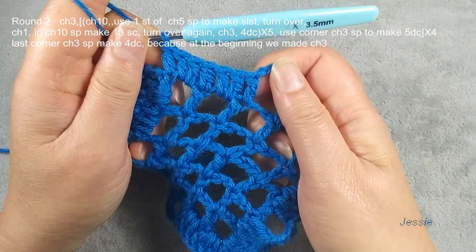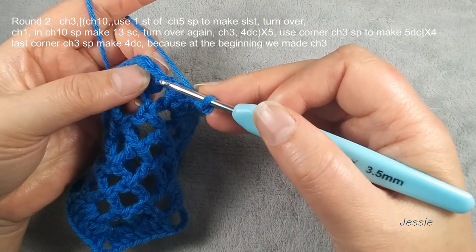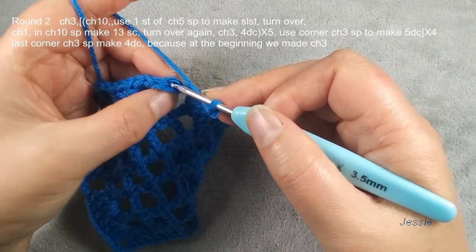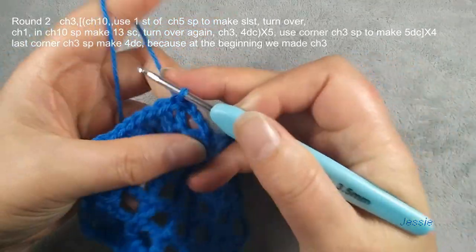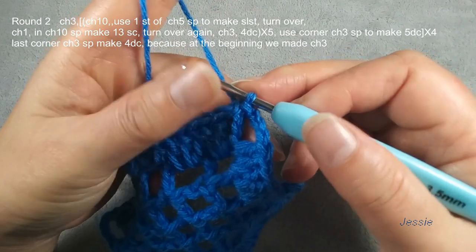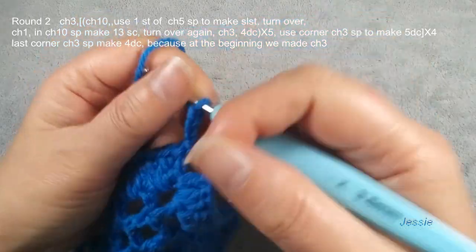We use first double crochet, we do chain three from bottom — one, two, three — the third stage we use two loops, third stage we make slip stitch. Now we start to do round two. We do chain three, use for the first double crochet. In this chain three space we should have five double crochets.